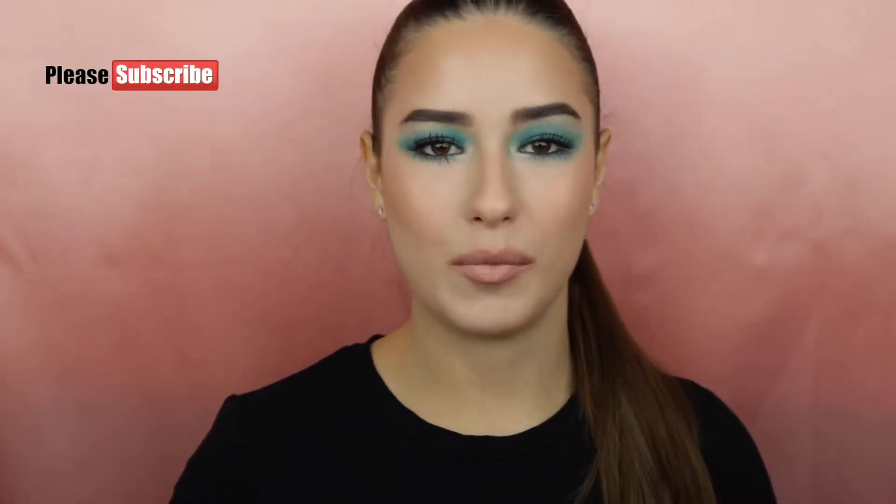Hi guys and welcome back! Today I will be showing you how to create this aquamarine makeup look. Before I get into this tutorial, don't forget to subscribe to my YouTube channel and also click on the notification bell to be notified every time I post a new video, and I will show you exactly how to create this look.